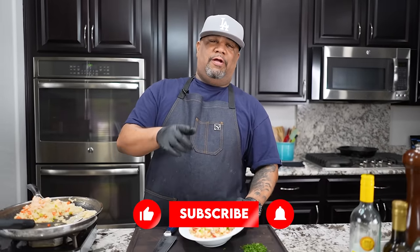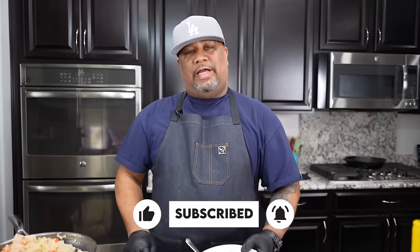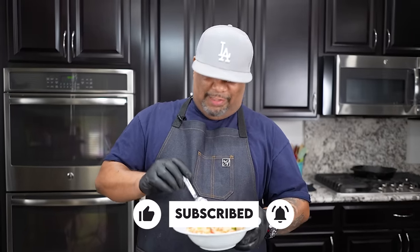Don't forget to talk to me down in the comment section below. Don't forget this full recipe is on my website, SmokingandGrillingwithAB.com, W-I-T-A-B.com. With that being said, if you're new, you know what to do — don't forget to like, subscribe, and tell everybody. There's a channel out here to simplify these recipes. I'm taking the mystery out of cooking. And guess what, folks? Your boy got you covered for Valentine's Day. I'm out. Peace.